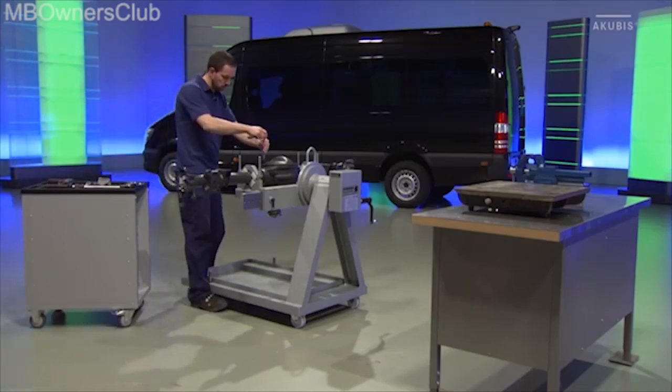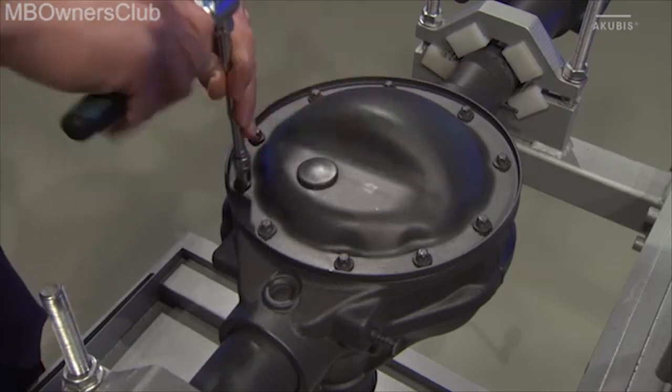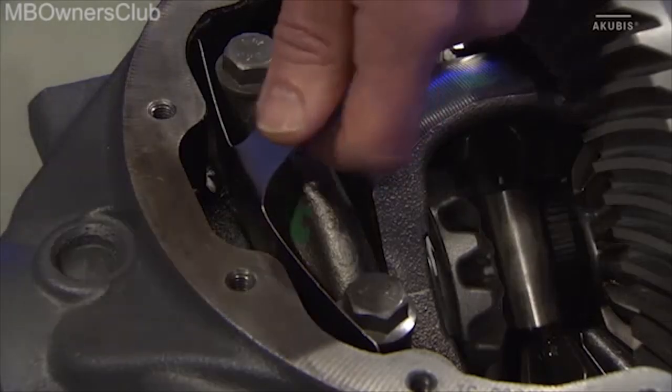When you repair the new rear axle design of the Sprinter, first remove the individual components. Remove the 10 screws from the housing cover. Then remove the oil splash plate.